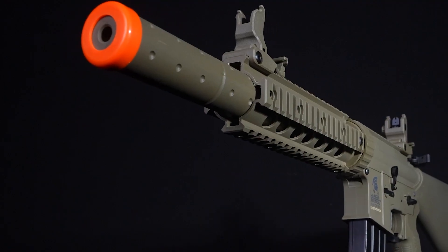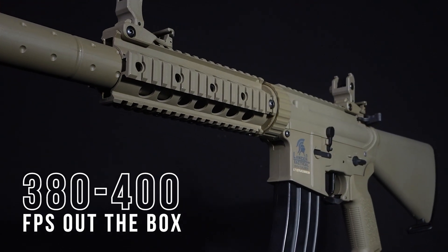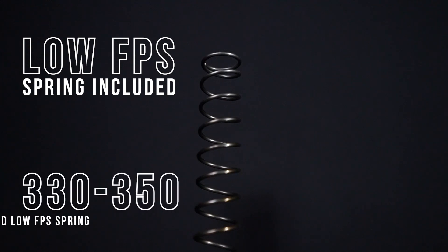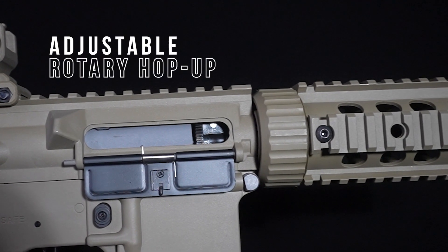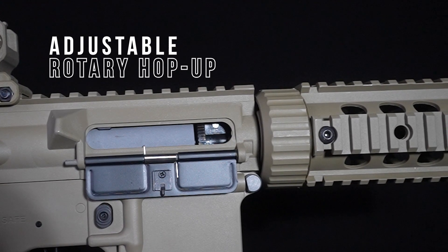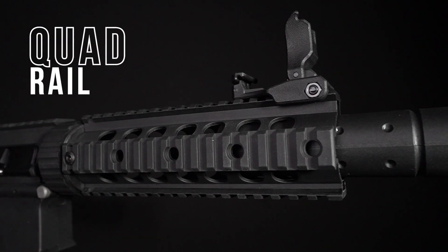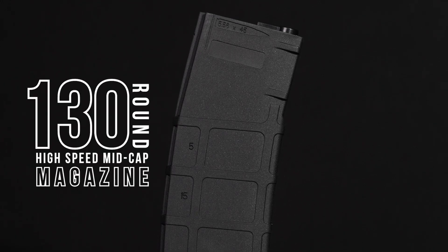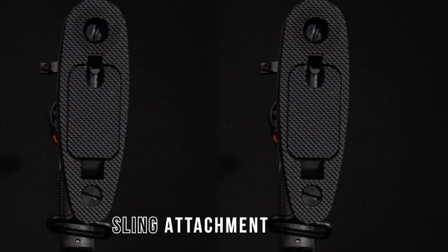The Gen 3 LT15 shoots about 380 to 400 feet per second straight out of the box, but we've also included a low FPS spring — great for indoor fields where the velocity limit is 350 or lower. It's got an adjustable rotary hop-up, making it super simple to dial in that perfect shot. It comes with a mock suppressor, four Picatinny mounts on the rail, our high-speed mid-cap magazine, flip-up iron sights, and a sling attachment at the bottom of the stubby stock.